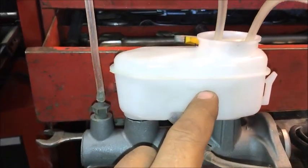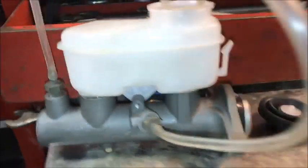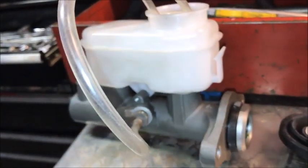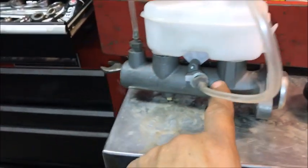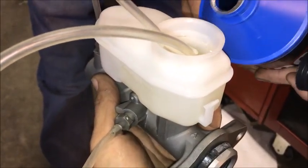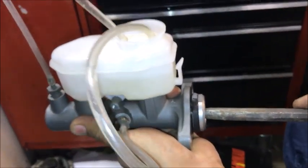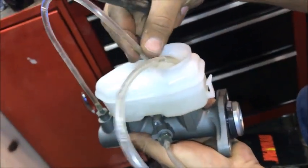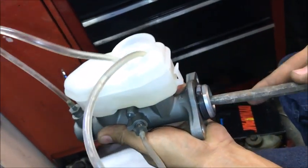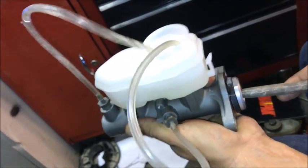Both fittings are screwed in and the lines are connected. Poke the hoses down into the fluid. Fill the reservoir up to the rim here — that distance will be inside the cylinder itself. Then we push in and out on the piston; as the fluid pumps through it recirculates back in so we don't waste it, and it removes all the air from the master cylinder and replaces it with fluid.